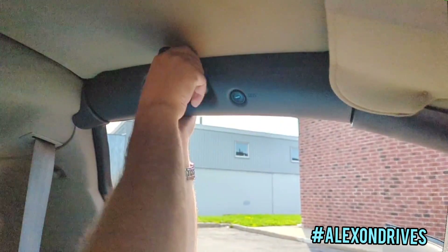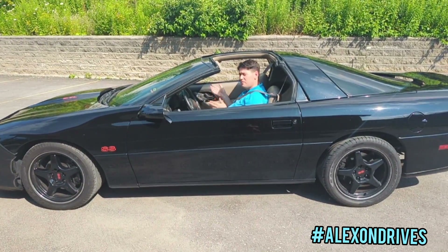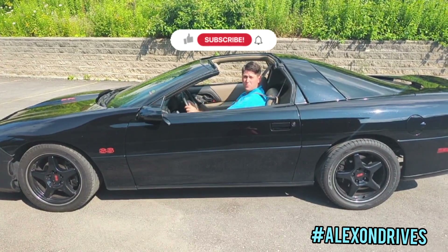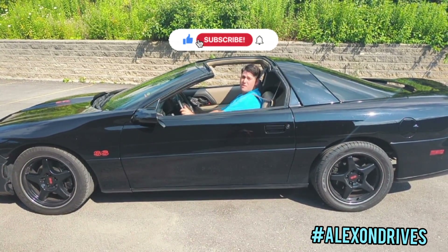And there you go — your T-tops are off. All you've got to do is take her out for a drive. Again, I'm Alex from Royal Chevrolet Cadillac. Make sure to leave a like, comment, and subscribe to see more. See ya.